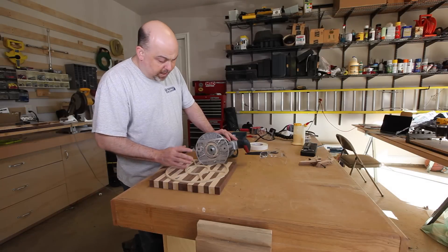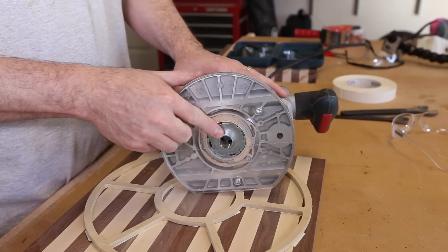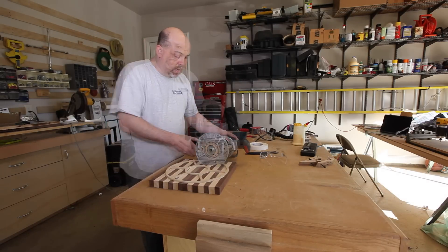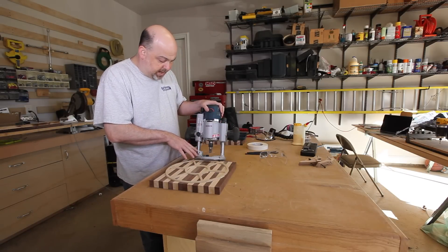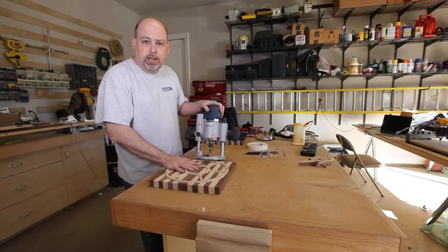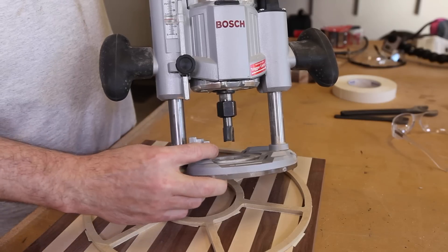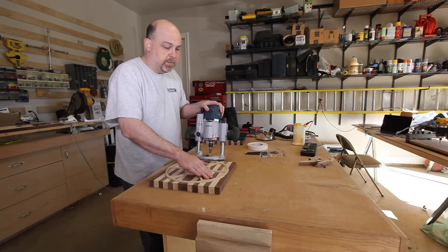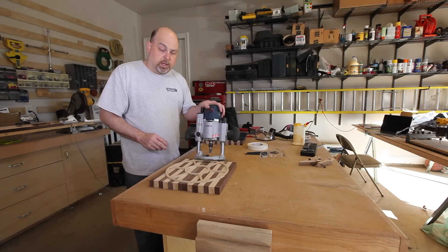I have the router set up with a guide bushing installed, and that bushing will ride along the edges of this template. I've got the depth wheel set up so that every time I turn it I cut an eighth of an inch deeper, so I can turn it, plunge, turn it, plunge — that will allow me to slowly hog out all this material rather than trying to do it all at once.